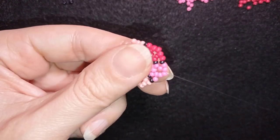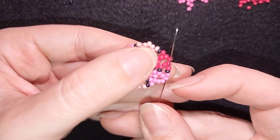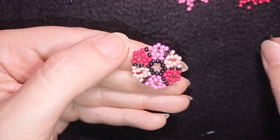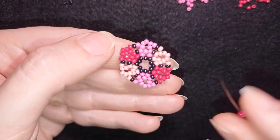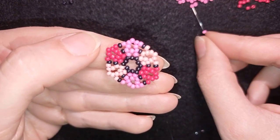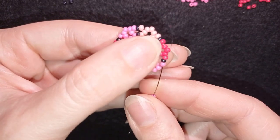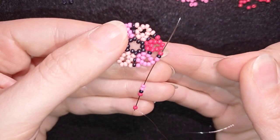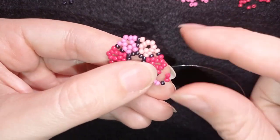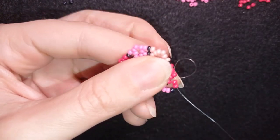I'm adding my last three beads from this row. In my next step I go through all of the pink beads, through the black, and through the first red bead. At this step I take two red beads — the color I'm exiting out of — one black bead, and two dark pink beads — the color I'm going into — and go backwards through those beads. Then I go through the two red beads next to the black.